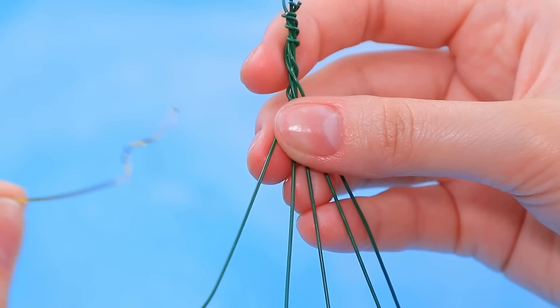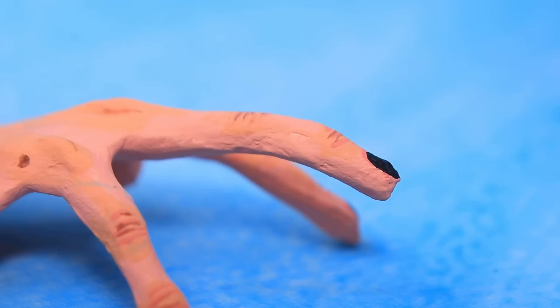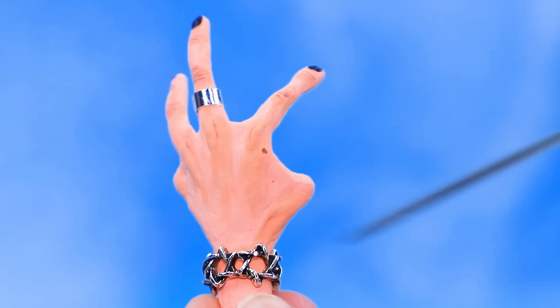Floral wire — twist it, looks like a hand. Seal the structure, cover with self-hardening clay, tone the skin, black varnish. Massive ring, ring and a bracelet — make holes. Even a mohawk! We have a little rebel.